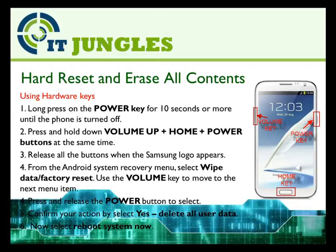You could also use the hardware key combination to reset your phone. First press the power key for more than 10 seconds to turn off your phone. Now press all three buttons at the same time: Volume Up, plus Home, plus Power. Once you see the Samsung logo appear, release all the buttons. From the Android system recovery menu, select Wipe Data or Factory Reset. Use the volume key to move to the next menu item, then press and release the power button to select. Confirm your action by selecting Yes, Delete All User Data, and finally select Reboot System Now.